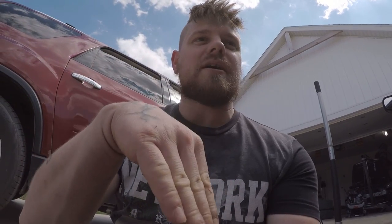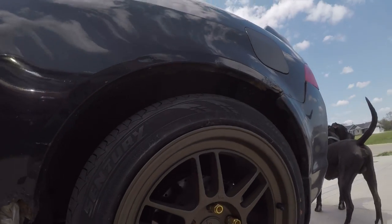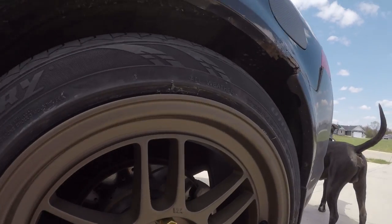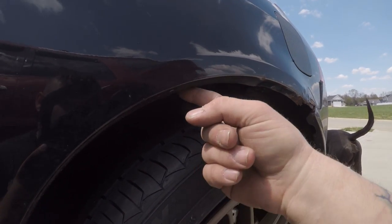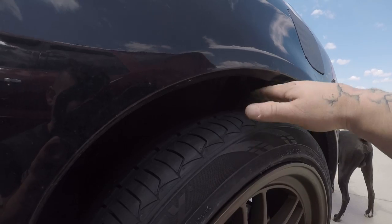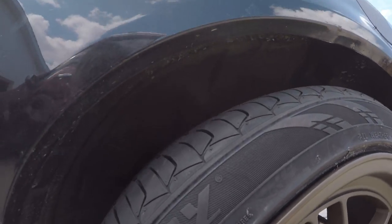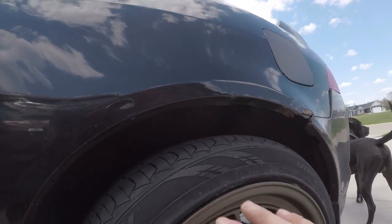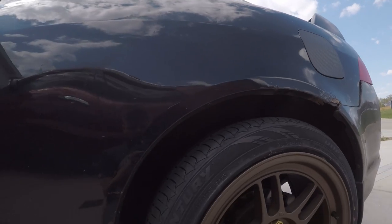I forgot to hit record when I was lowering it back down off the jack, but so far so good. I do need to roll the fender because we're definitely going to hit it once the suspension travels back down. That part looks decent though — once we roll the fender out some, it will clear better.